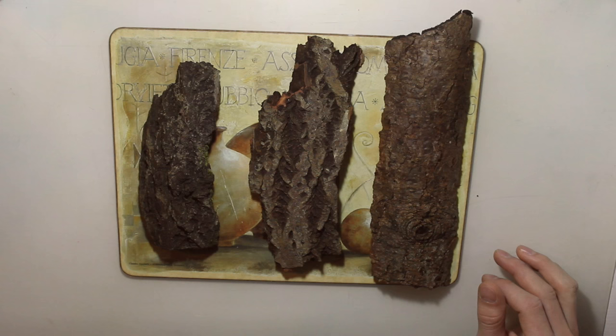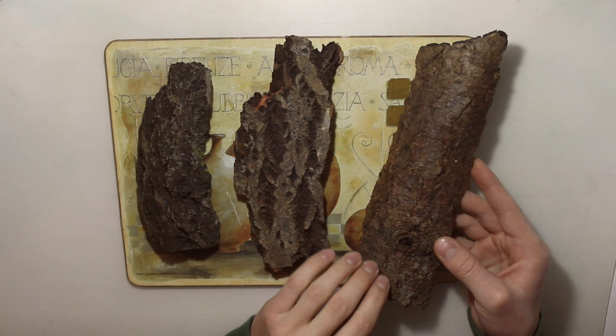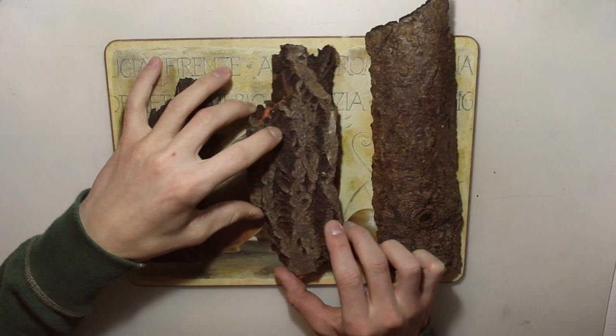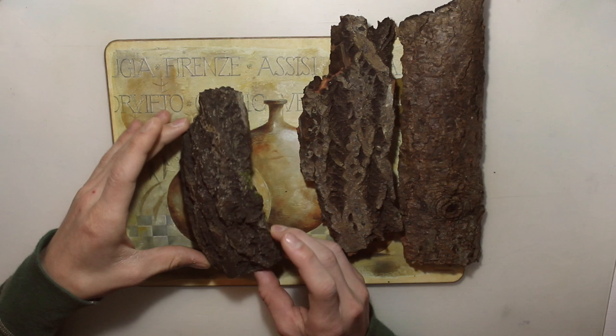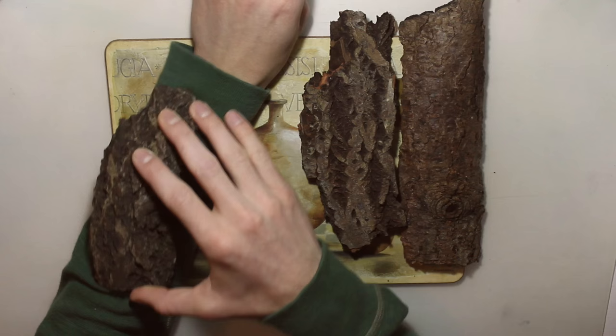Now is the time to choose which one we're going to use. The first one doesn't really have much texture or detail — it's pretty flat. It's not bad, it's not good, but I wouldn't use it. The second one looks a little bit better; it's pretty flat too but has a little more depth. My favorite is the third one because it's a little bit curved, looks interesting, and has a lot of detail. If I lay it on my arm it actually fits there pretty well, so I'm going to go with this one.